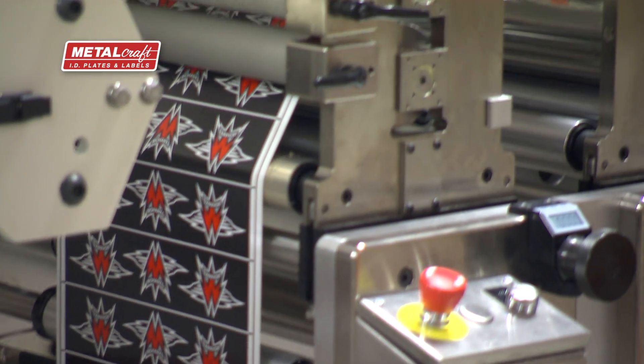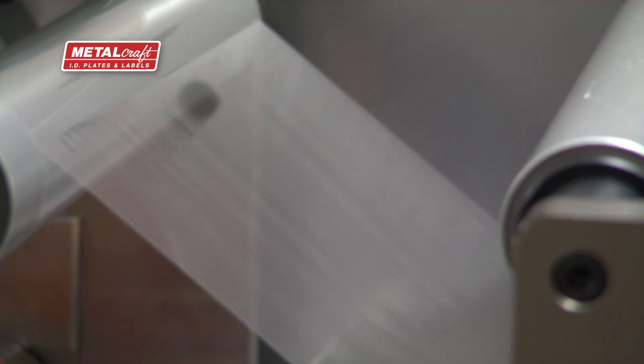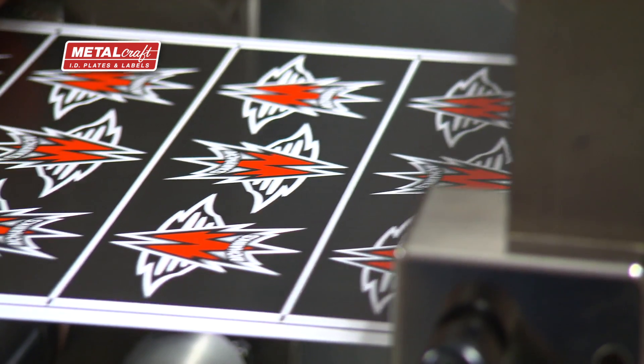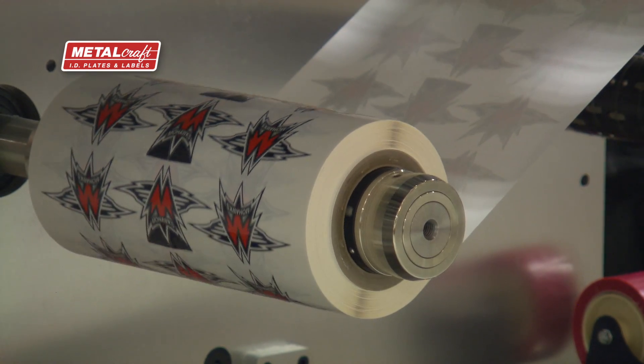We can send a press proof to the customer and get a part in their hand so they don't have any commitment before they see the finished product. With the Delta Edge we're able to bring in raw materials and printed images in the wider format. We don't do any pre-processing — we do the constructions in their entirety including die cutting, slitting, or scoring in one operation. It's a complete product when we're done with this machine.